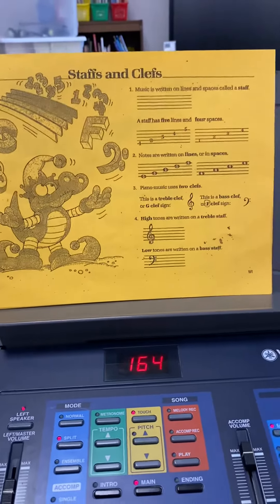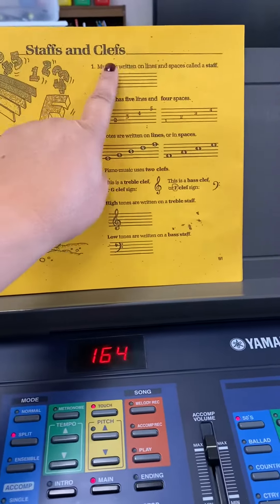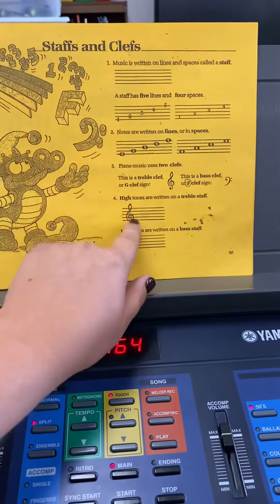So, this first page — Staffs and Clefs — your job is to read it.